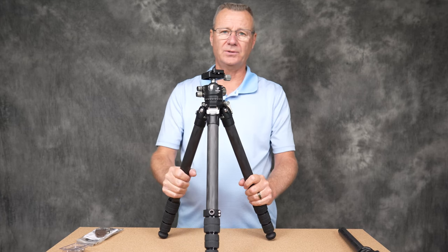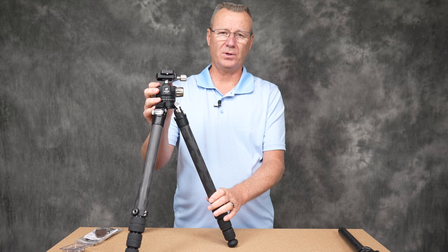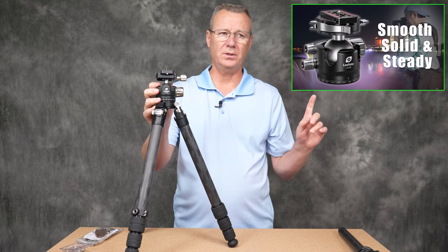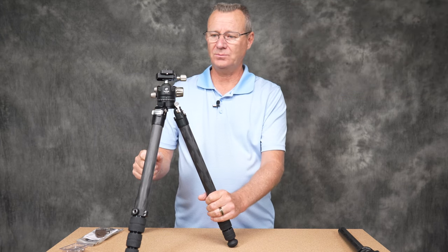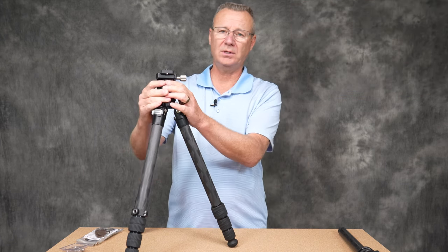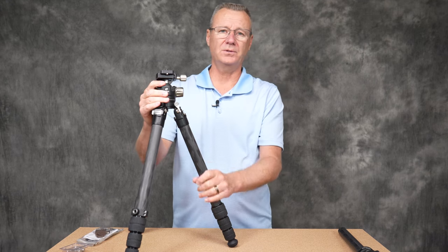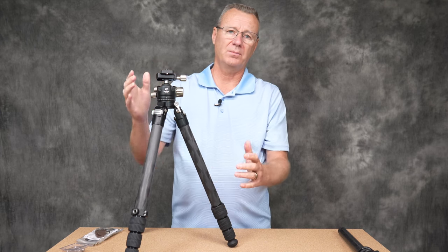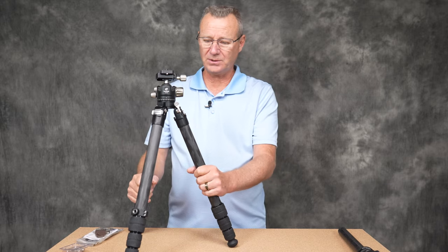The ball head is attached to the tripod. If you're interested in the ball head, I did a review on the LH-55 — I'll put a link in the description. The LH-40 ball head is covered in my LH-50 video; the only difference is the LH-50 has a lever lock instead of a dial type, but otherwise the ball heads are the same.